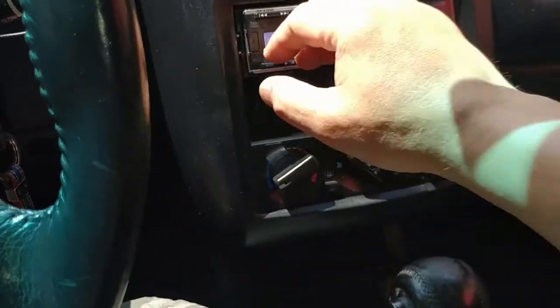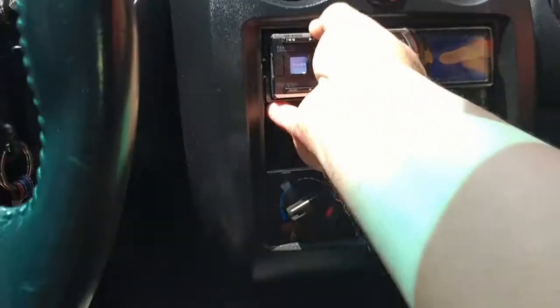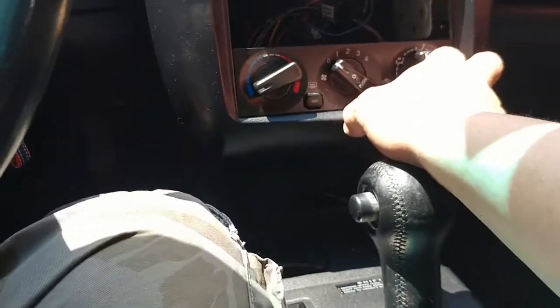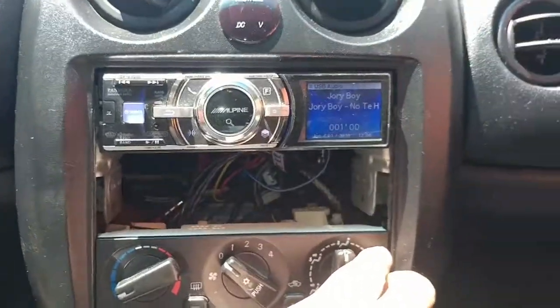And that's not even full volume — that's not even full volume. I feel like leaving it like that for now, it looks a little bit out of the ordinary.